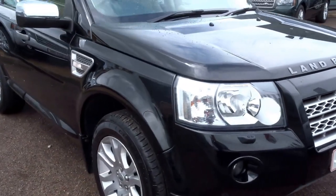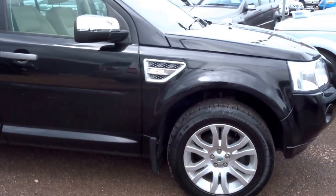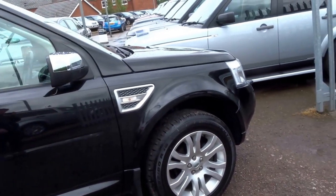Just in today we've got a Land Rover Freelander 2 finished in black — a lovely lovely specification. As you can see, you've got things like the chrome wing mirror caps and lovely alloy wheels.